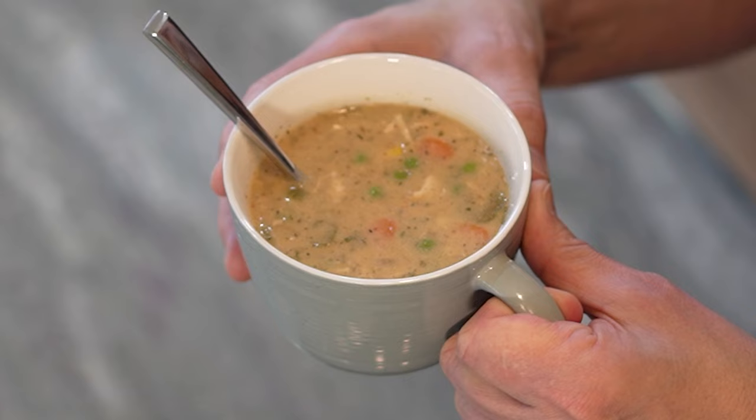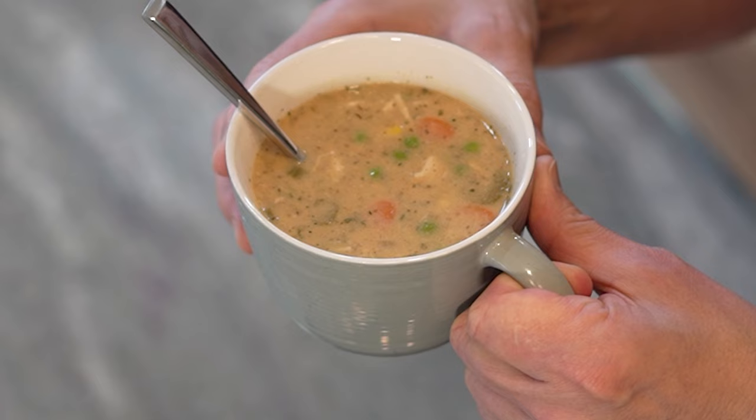Are you in the mood for comfort food but also in the mood for soup? If that's you, I have the perfect solution. This is my chicken pot pie soup, combining the best of both worlds. Whether there's a chill in the air or you're just in the mood for soup, you've come to the right place. I'm going to show you how this is made coming up next.